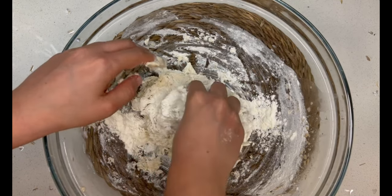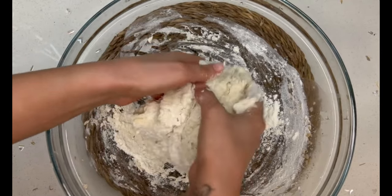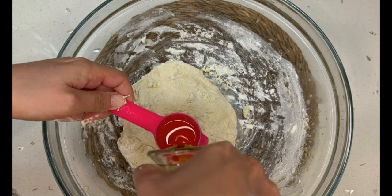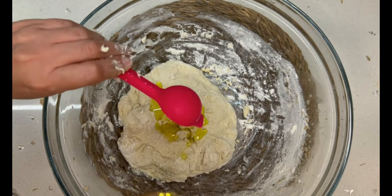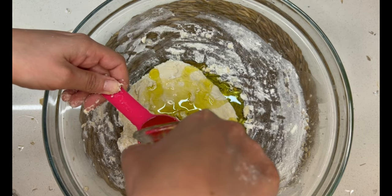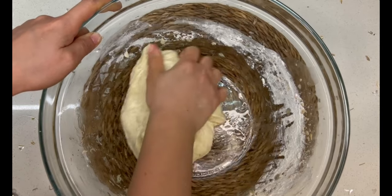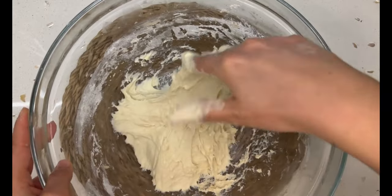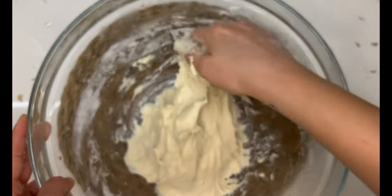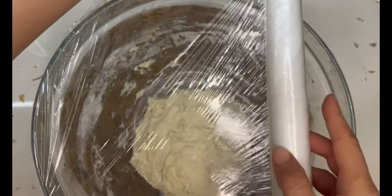Add in two more tablespoons of flour and knead that in. As soon as your dough gets sticky again and too difficult to handle, add in three tablespoons of olive oil and keep kneading until the olive oil has seeped in completely and everything is well incorporated. Then cover it with plastic wrap and leave it in a warm spot for about an hour or until it has doubled in size.